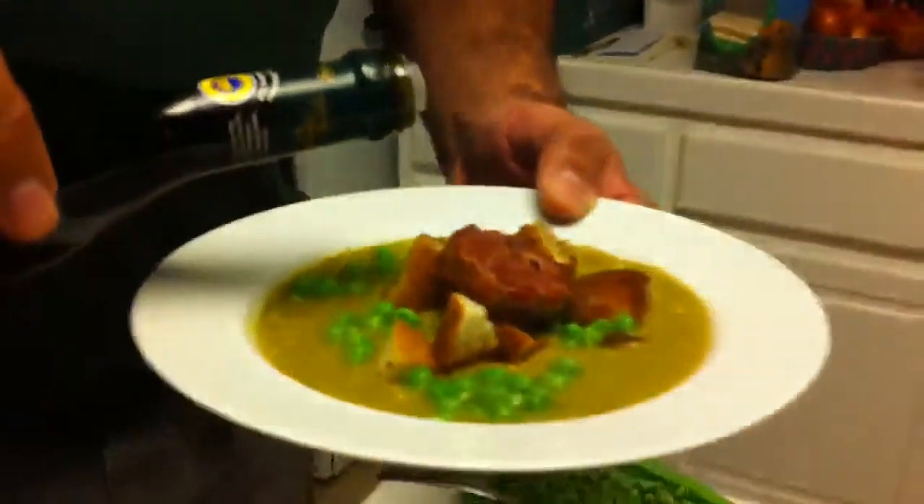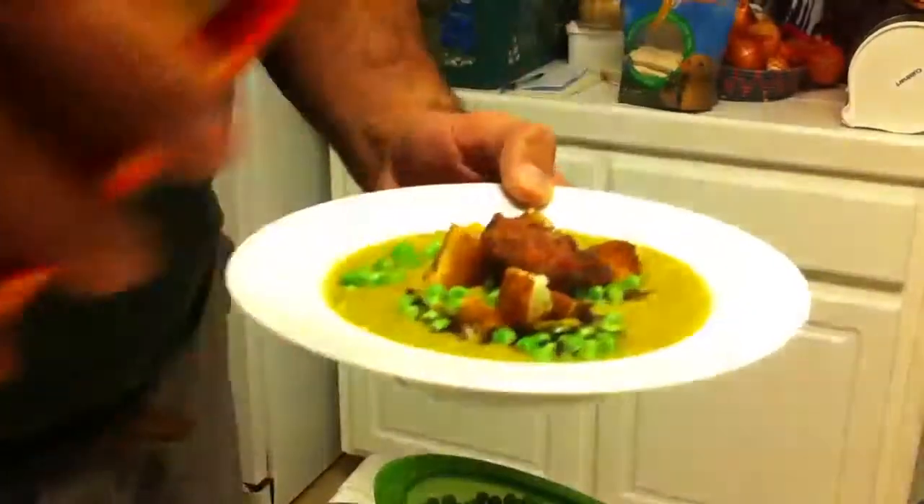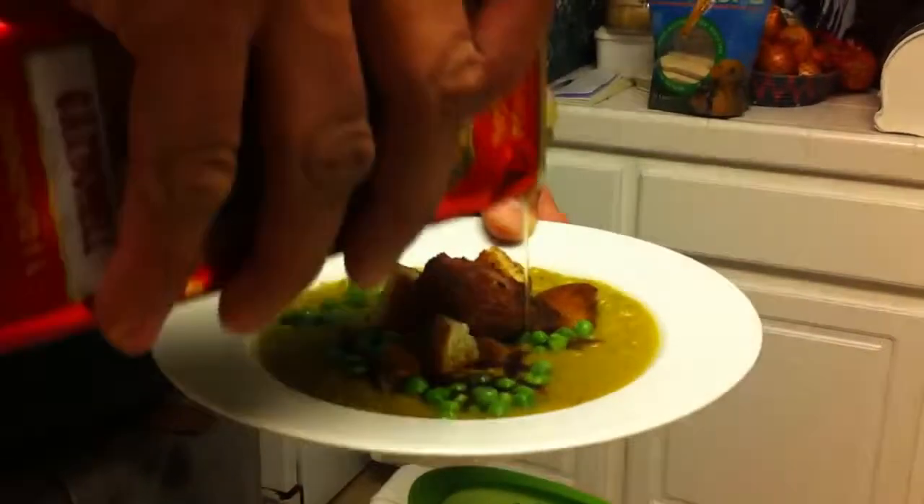And a little drizzle of balsamic vinegar and a patch of olive oil. Buon appetito. Thank you.